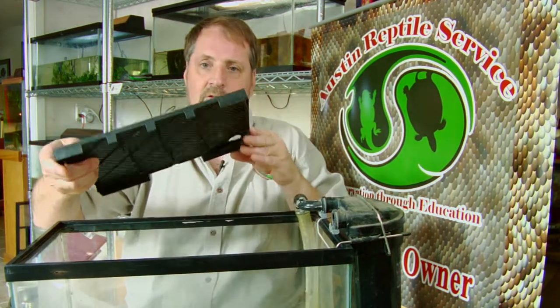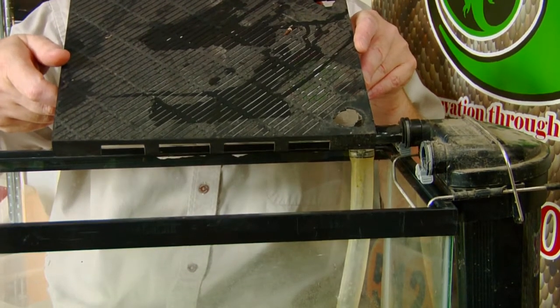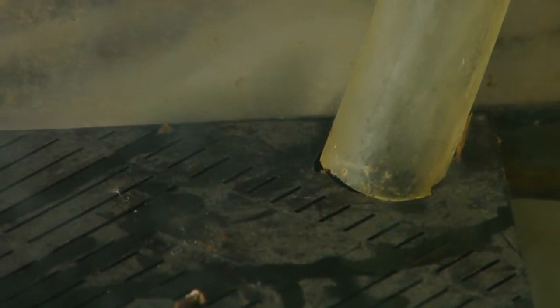So we set the under gravel filter with the down tube in here. We take the intake of the magnum filter and put it over that, and that way the suction of the filter will not grab hold of the turtle's foot and cause a problem — which it will, because these are really strong filters.